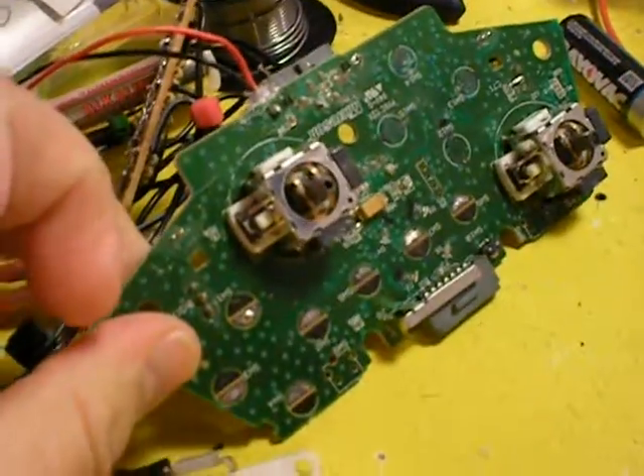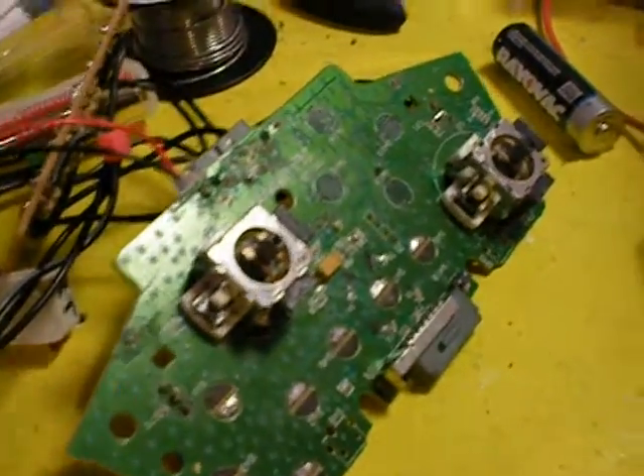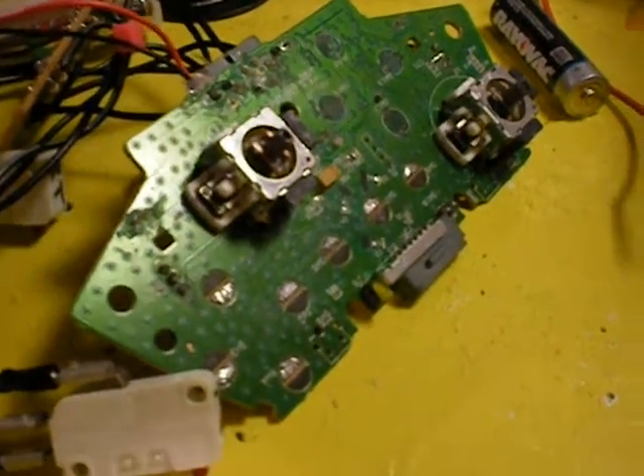I'm much more used to working on much more durable game systems in the past. I look forward to the next video.